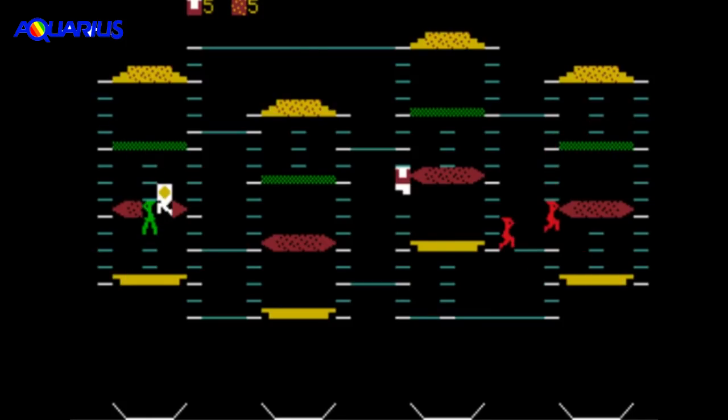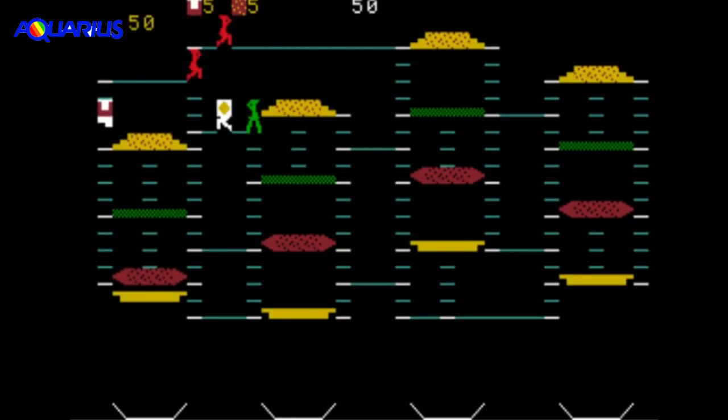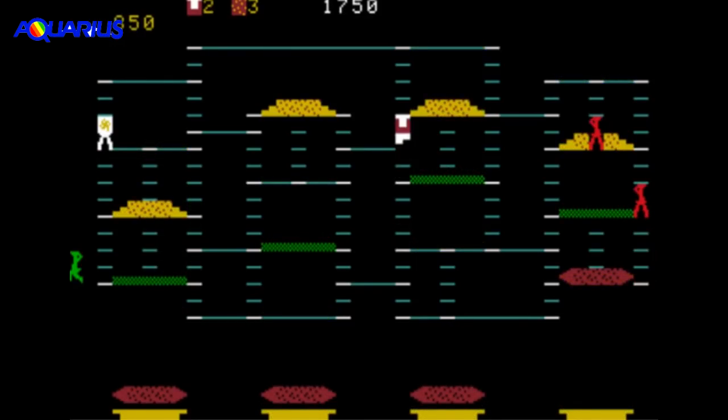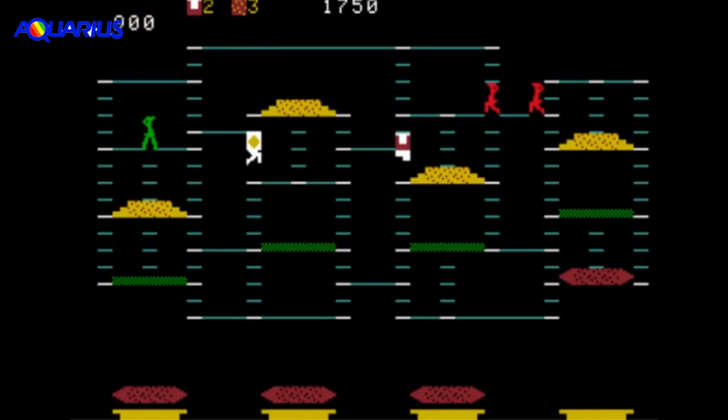Oh my god. The Mattel Aquarius looks like something you'd find in a nightmare. All the enemies have these horrible looking skinny legs that just look so strange. Even Pete is basically a block with some crazy looking legs. The whole game is quite frightening. To its credit, the gameplay is fairly good.